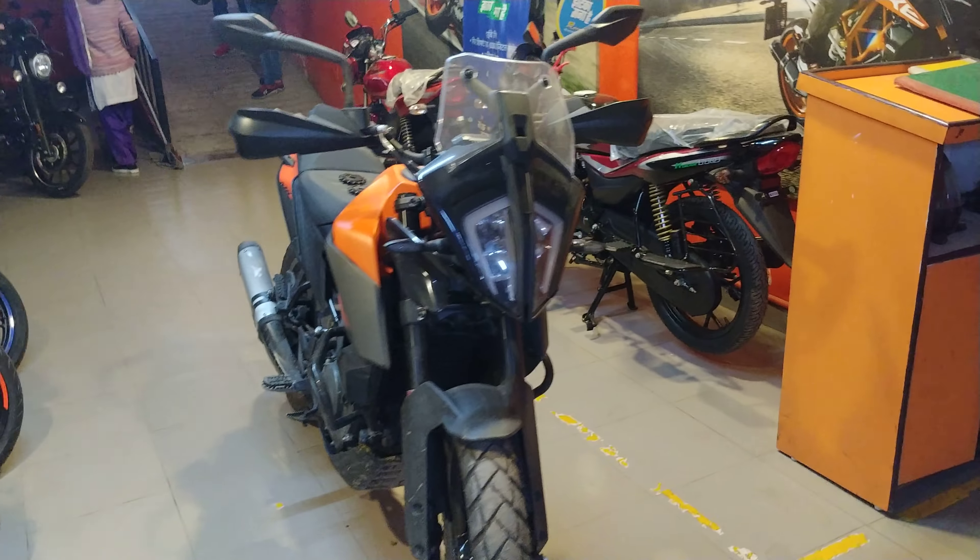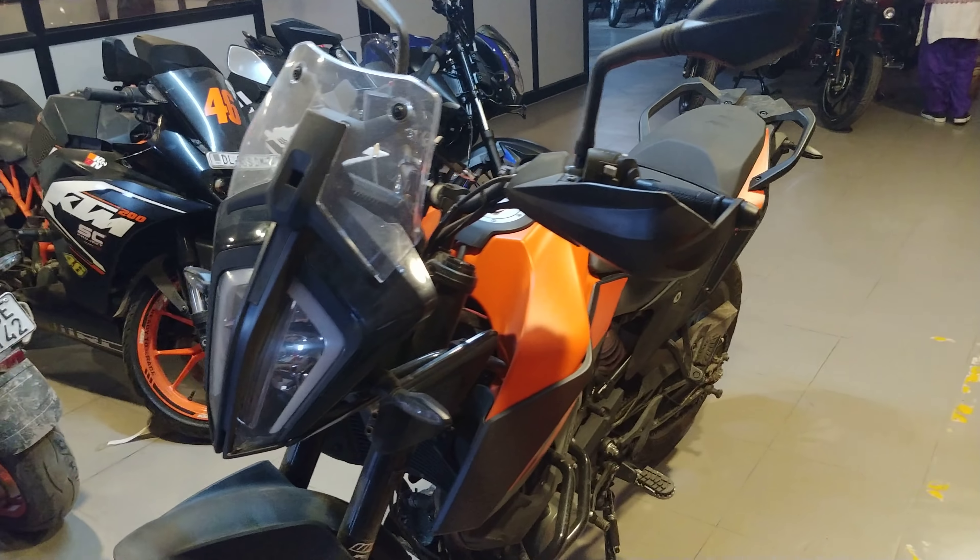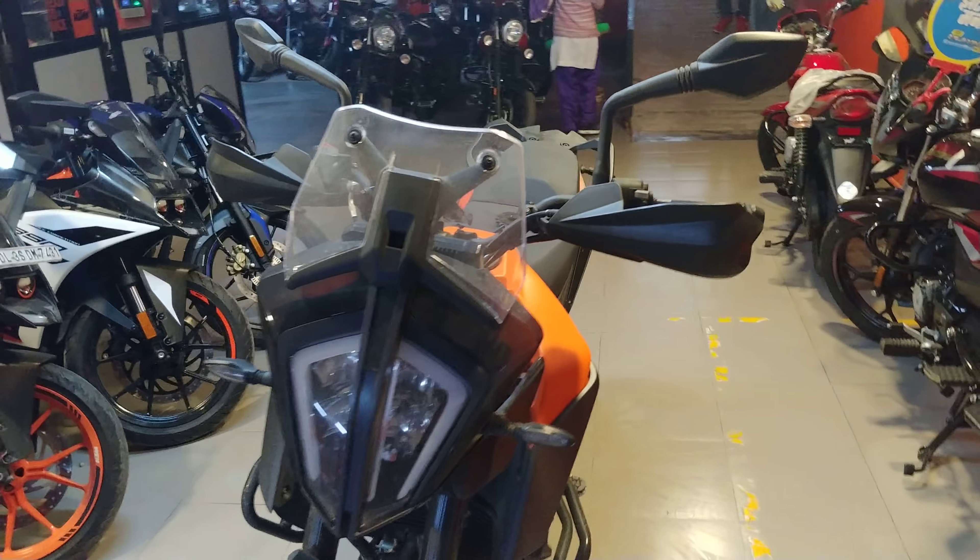Hi guys, I am Abhinav. This is my KTM 390 Adventure. I am at the KTM service center in Mahipalpur for the first service of my motorcycle.